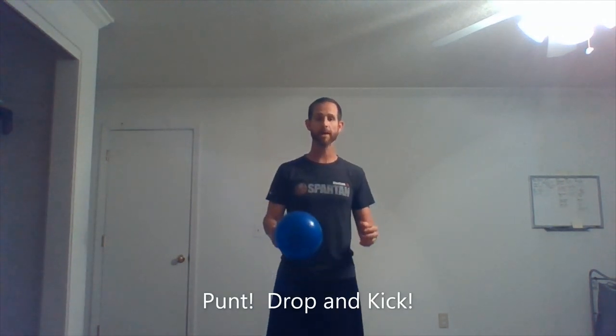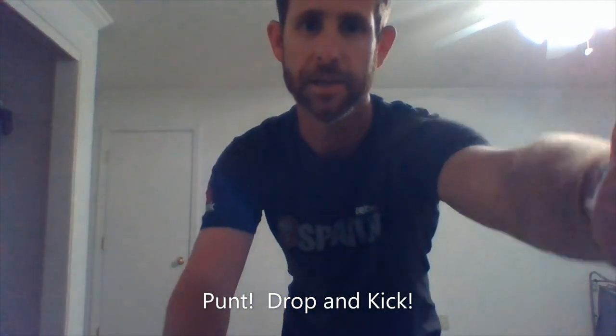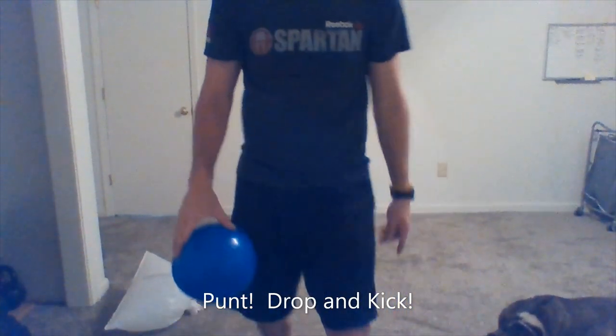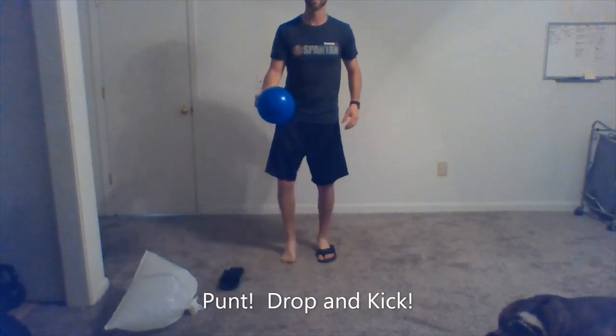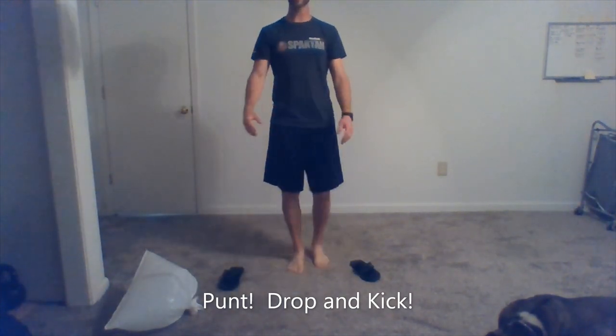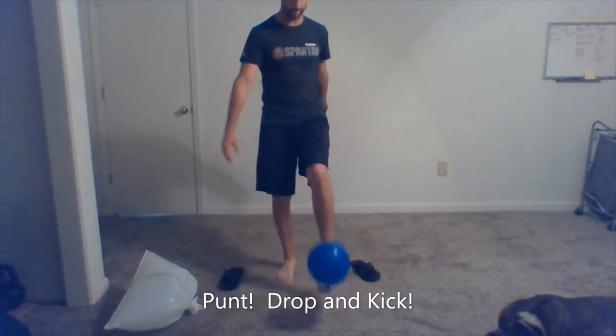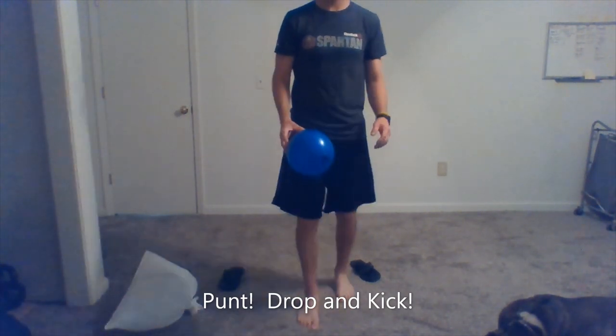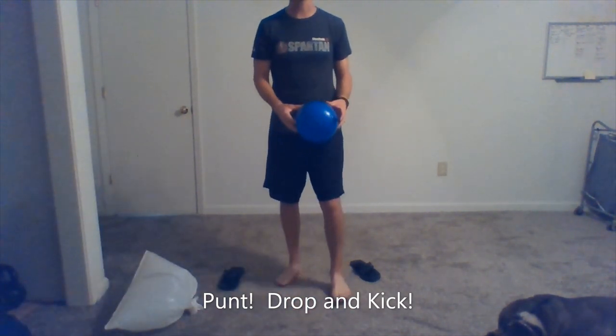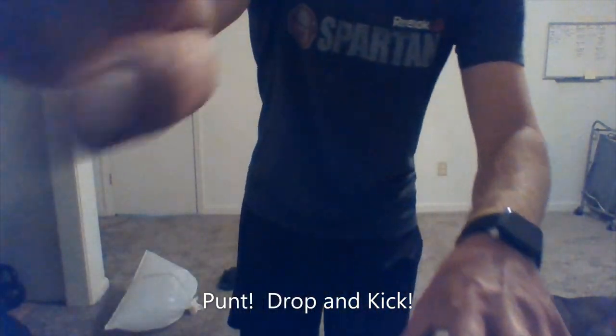Last two skills — we can punt. So we're going to drop and kick. You get a nice little view of my sandals here, and my dog. Drop, kick. Drop, kick. You can even run and kick — any kind of thing you want to do with this balloon.